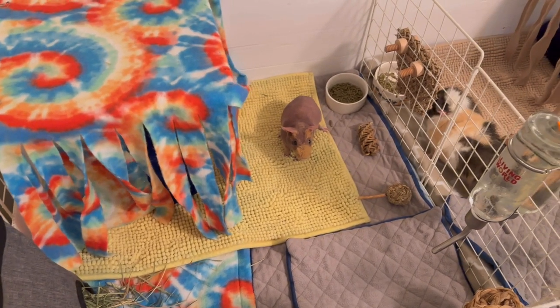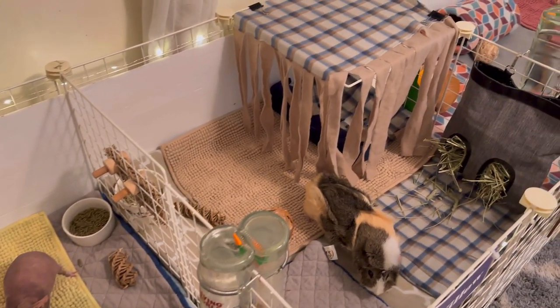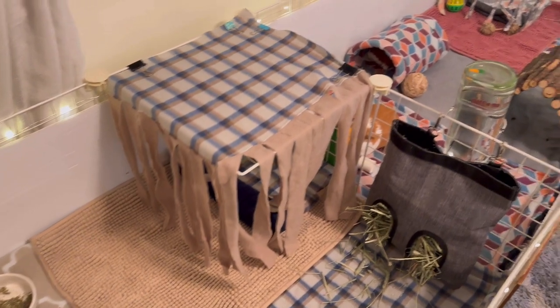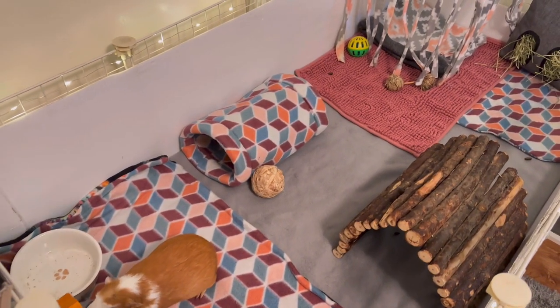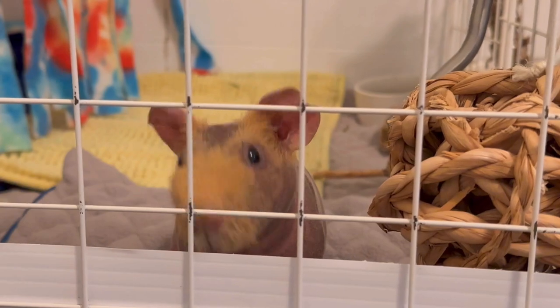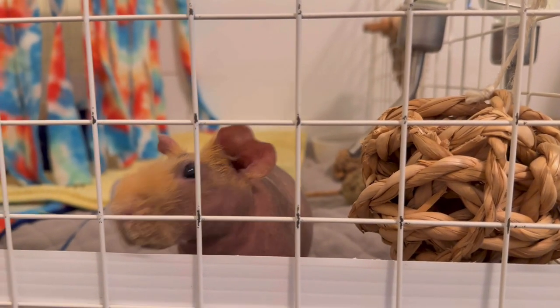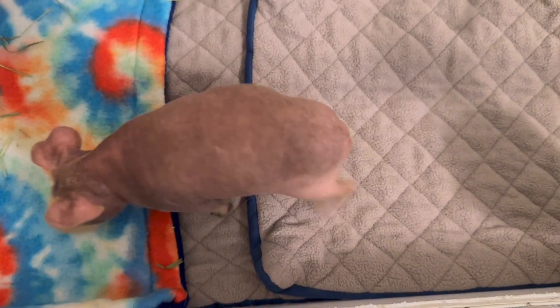Hey guys, today's video is going to be the first video of 2023 and I decided to do a guinea pig cage tour. I really hope you guys enjoy today's video. I am first going to start over here with my skinny pig Dip. I got Dip in September when my guinea pig Ginger passed away in August.